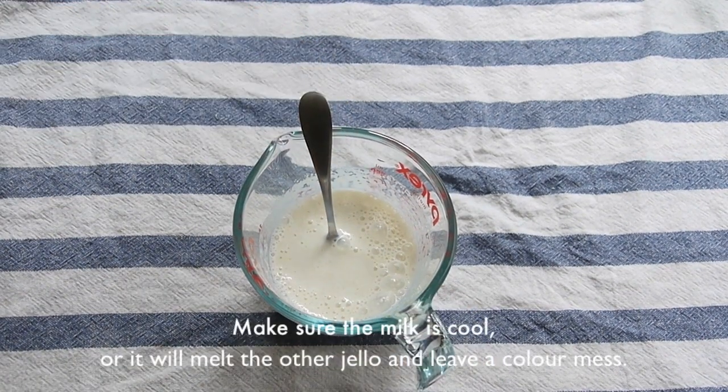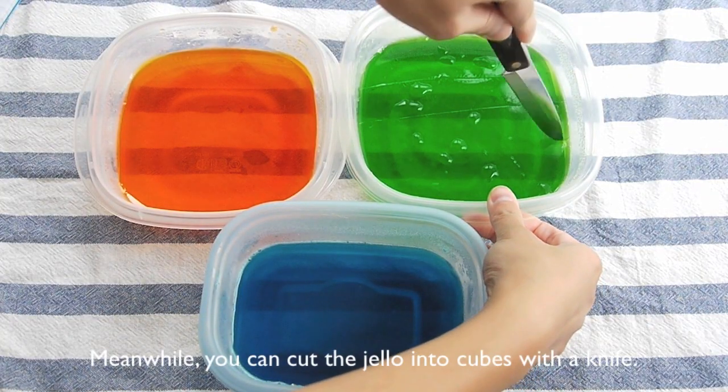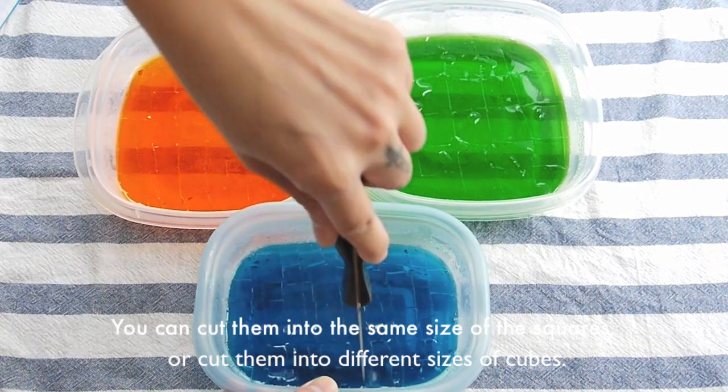Make sure the milk is cool, or it will melt the other jello and leave a color mess. At the same time, you can cut the jello into cubes with a knife. You can cut them into the same size or cut them into different sizes.